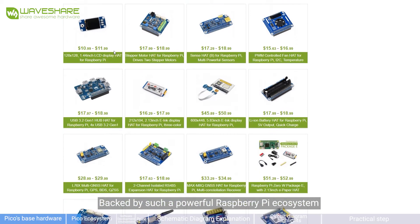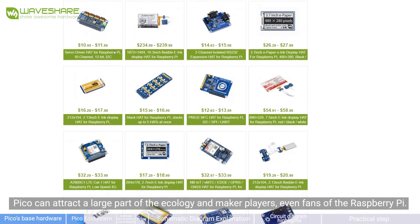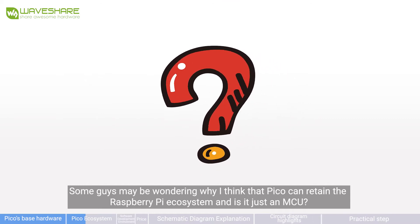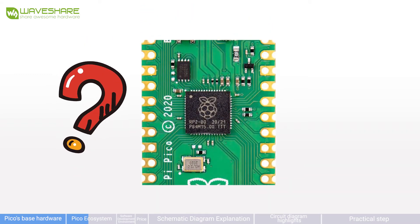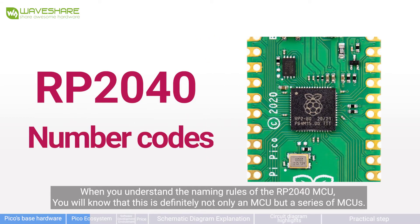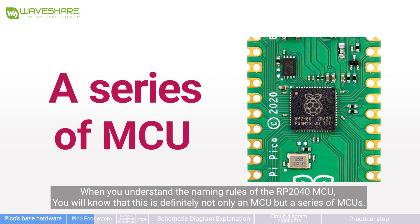Backed by such a powerful Raspberry Pi ecosystem, Pico can attract a large part of the maker community and Raspberry Pi fans. Some may wonder why Pico can retain the Raspberry Pi ecosystem — is it just an MCU? No. When you understand the naming rules of the RP2040, you will know this is definitely not just one MCU but a series of MCUs.